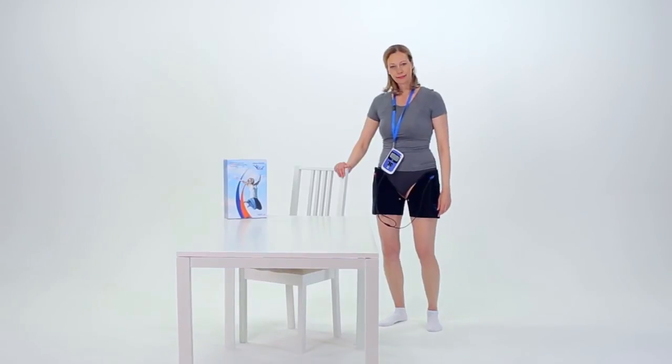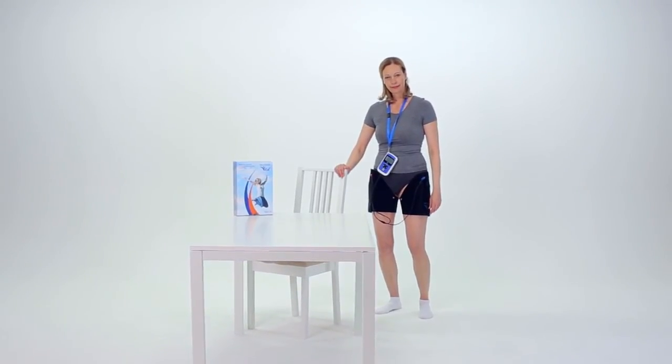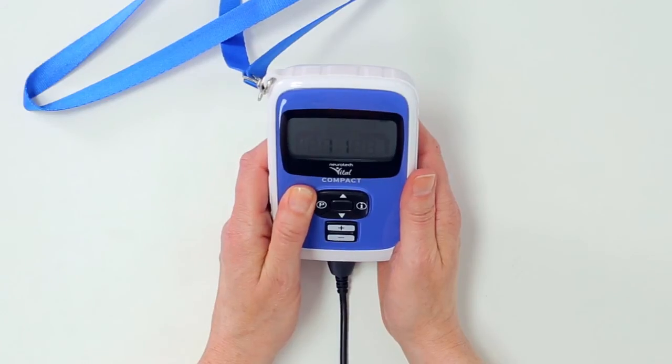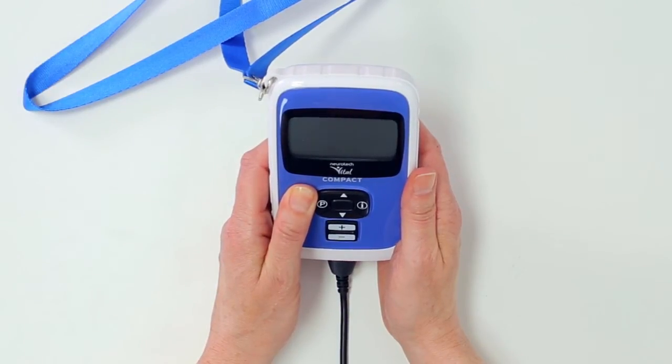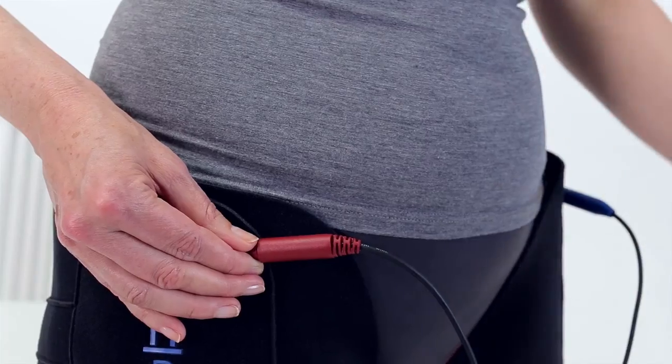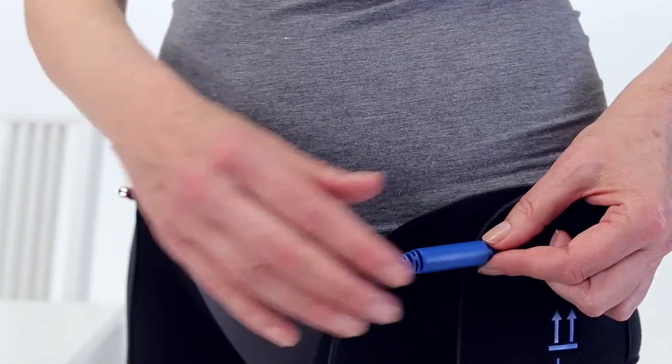The treatment session is finished when the counter on the screen reaches zero. The controller will beep to indicate this, and stimulation will stop. You can now turn the controller off by pressing the on-off button for two seconds and remove it. Then disconnect the lead from the right and left garments.